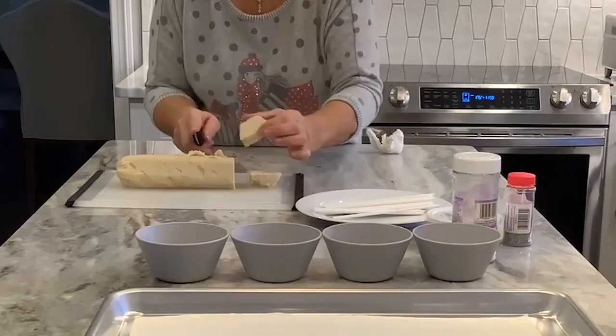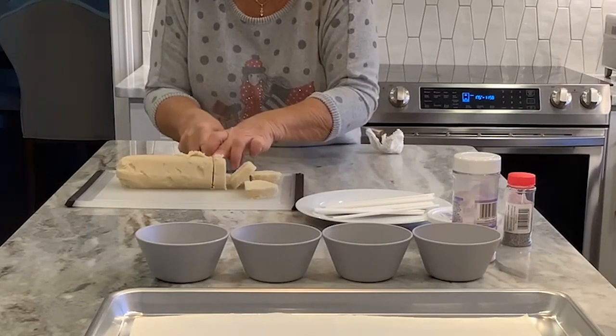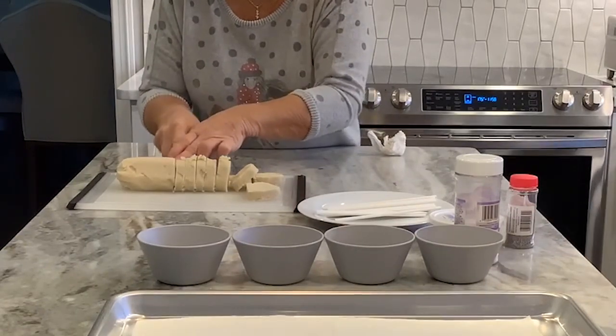We take our sugar cookie dough and we're going to cut it in slices. This is so easy — about a quarter of an inch. Should get about 16 perhaps.